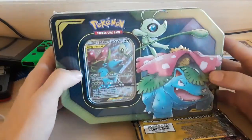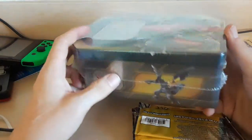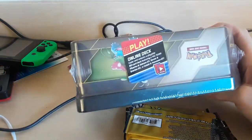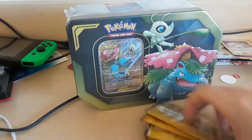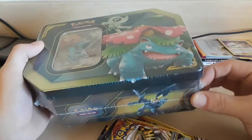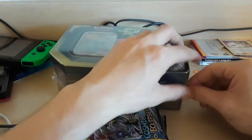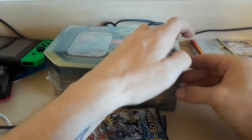I also got this tin, and I'm kind of excited about this. I really wanted to open a tin on the channel and I've just been itching to open one. So we're going to open these packs first and then the tin. I'm going to crack into the tin just so we can see what's in it, and then we're going to open the cards because I know there's obviously going to be more packs inside.